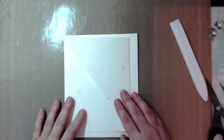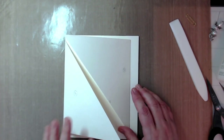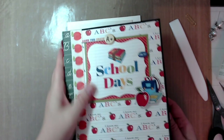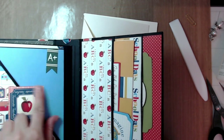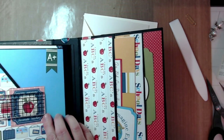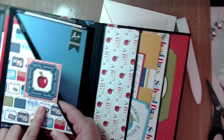At this point to hold this shut, you can use seam binding, ribbon, jute, or magnets. I actually put a magnet in this closure. You can cut yourself a little piece — two and a half inches by two and a half inches — to use as a magnet holder. I'm not going to add mine yet because I don't know what pattern paper I'm going to use.